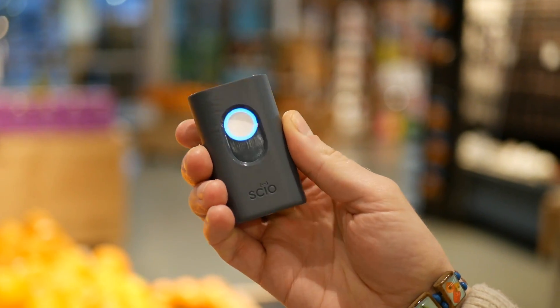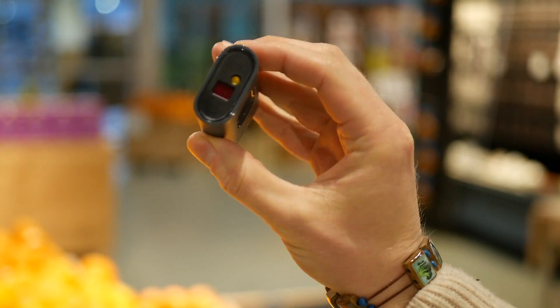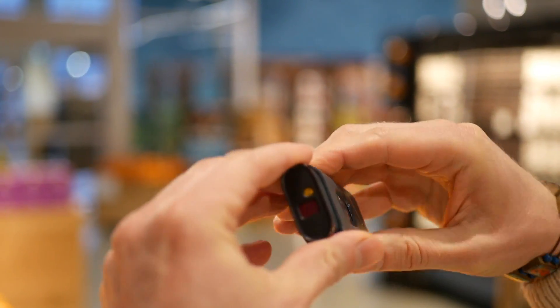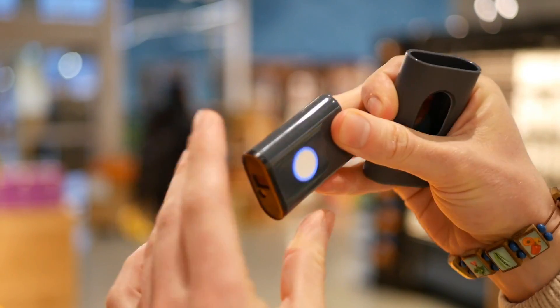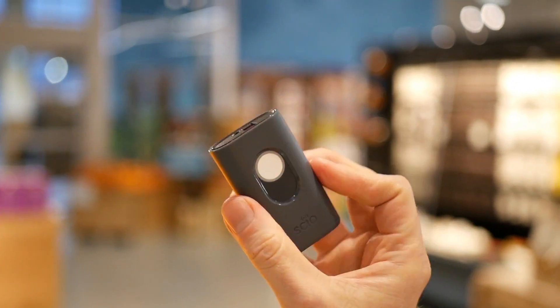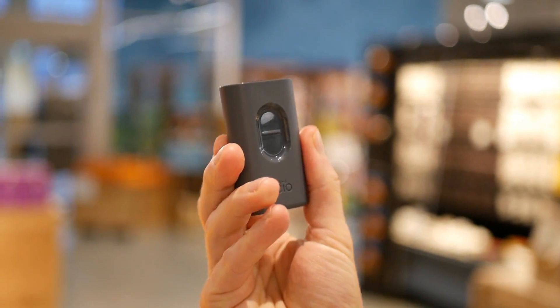The application that you download on your phone is made by those guys as well. You can buy a certain version of the application that allows developers to create other apps and make this molecular sensor more universal for very different applications that these super smart tech guys and girls might think about. Really cool, funky toy slash educational tool — in places like Whole Foods here, I'm very excited to go around scanning different stuff at home as well.